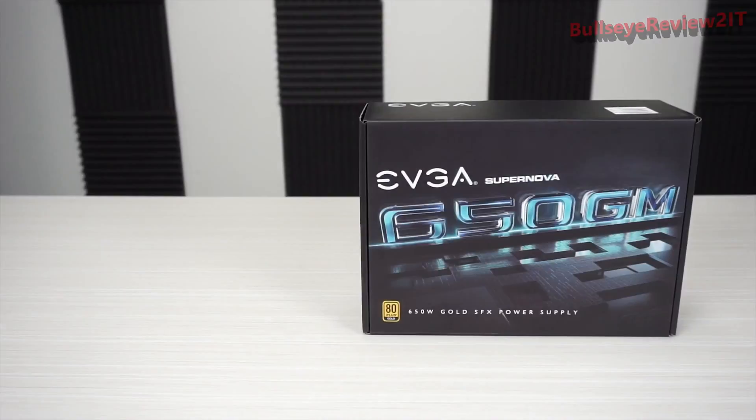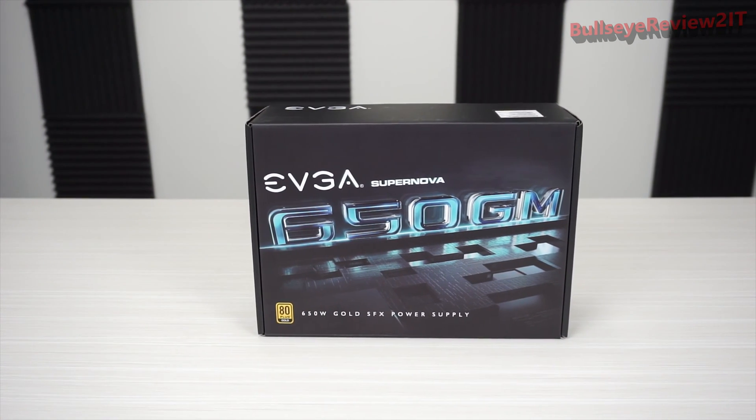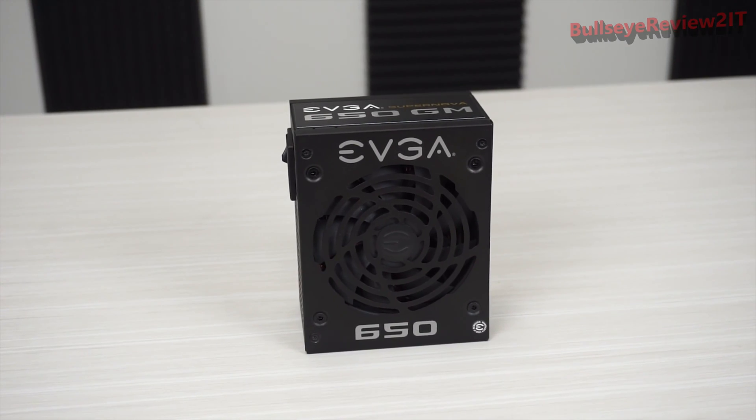Hello everyone, it's Joseph from EDGA. Today I've got something really exciting to show you — the 650 GM power supply, part of the GM TSE line. This is a small form-factor power supply that a lot of people have been waiting for.